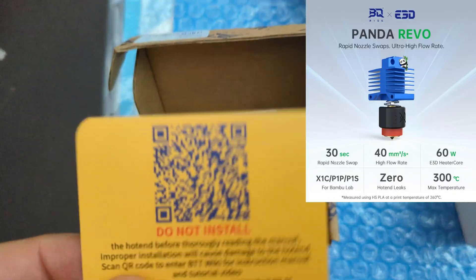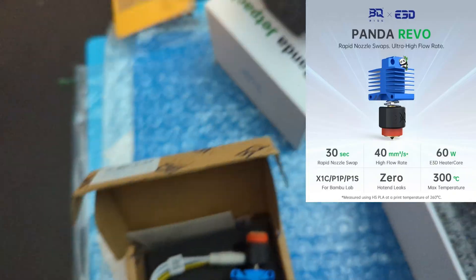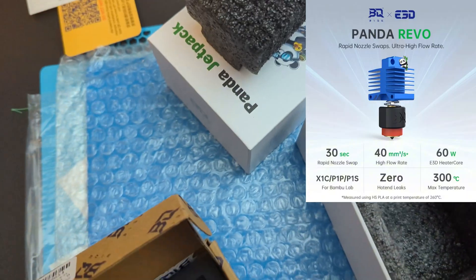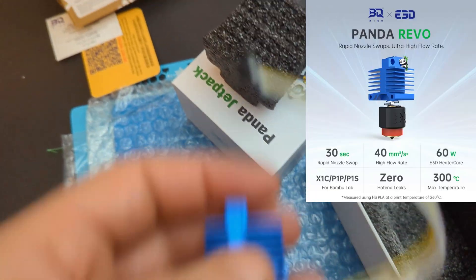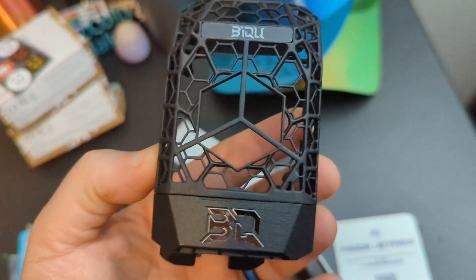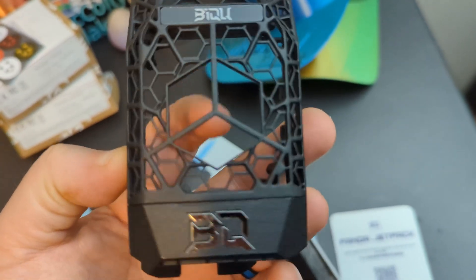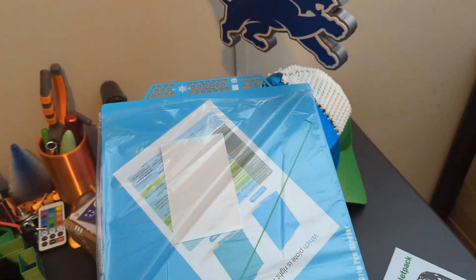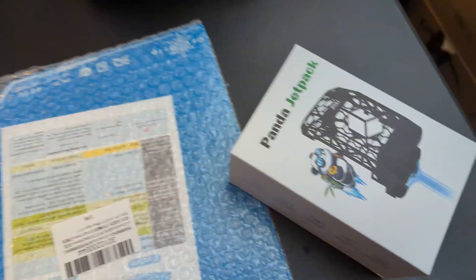BQ claims the Panda Revo has up to 40 millimeter cubed flow rate with a max temp of 300 degrees Celsius and rapid nozzle swaps. I will be testing this out later in the video. The Panda Jet is lighter than the stock cover and looks cooler — you can custom print whatever you want in the little removable cover space. With the Frostbite it's PLA and PETG only, while the Glacier build plate supports ABS along with some other materials.